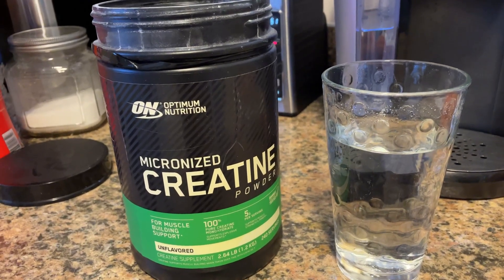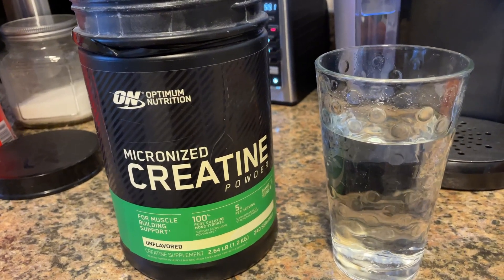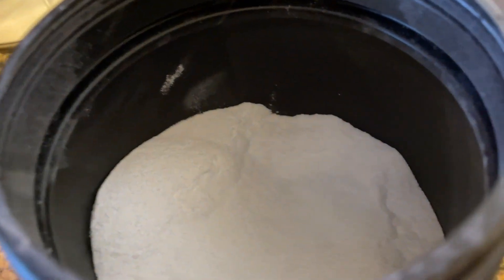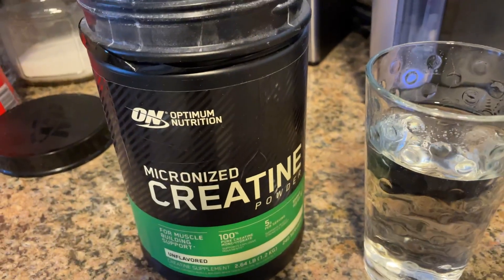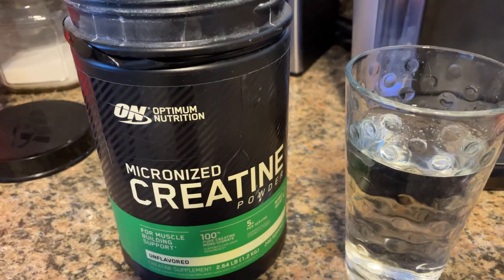Hey everyone, Brian Edinson here. Just want to make a quick video for you of Optimum Nutrition Micronized Creatine — this is the powder, in case you're thinking about buying it and just wanted to hear more about it. I have to tell you, I've been using this creatine for years, hands down it's my favorite brand.